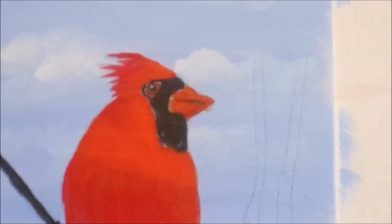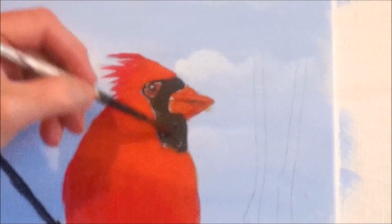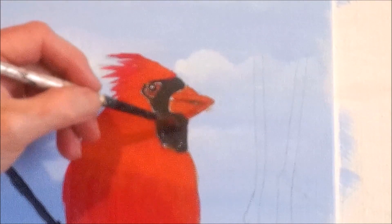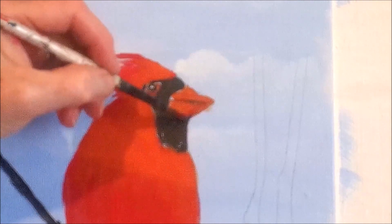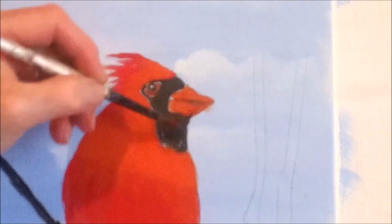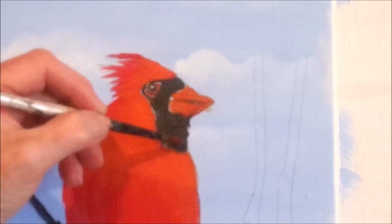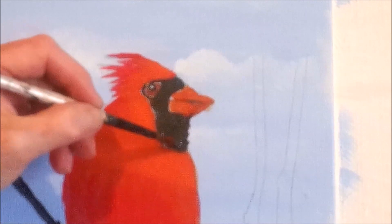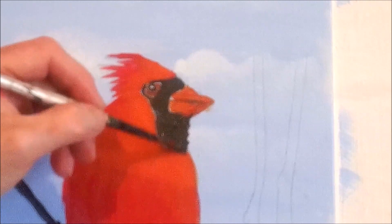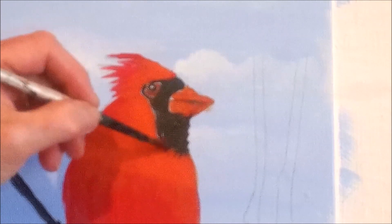Let's try that around the face. I'm just going to make some strokes because I'm trying to give it a feathery look. It goes up here a little bit. We'll put some out just to give it a feathery look, and take some down into the red. See how it gives it a feathery look.